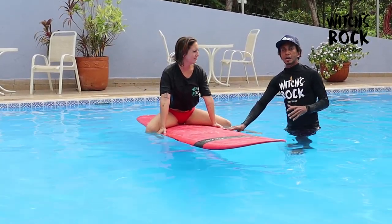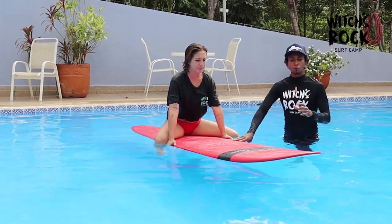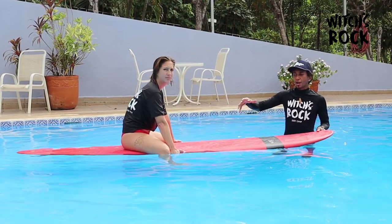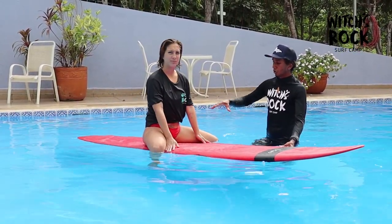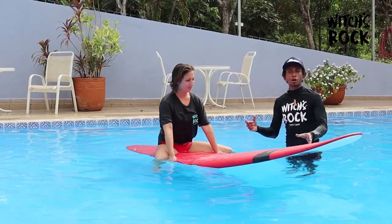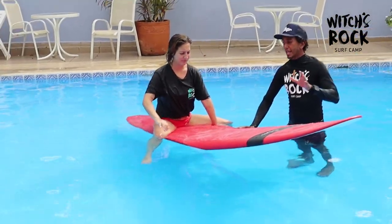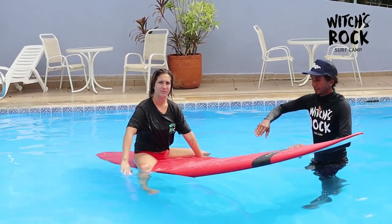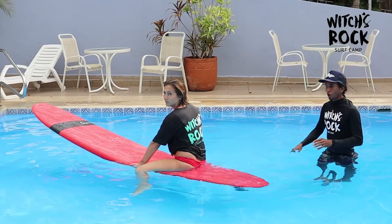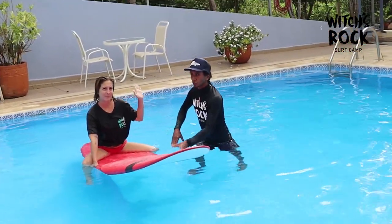When you decide to go for a wave, it's super important to know that if you're sitting too far forward you probably won't be able to spin your board fast enough, and by the time the wave gets close you won't be ready. The right way is to sit a little further back and push your body back slightly. If you want to turn in one direction, grab the board with the left hand and use the right hand to spin your board. Always look in the direction you're going. To go the other way, it's the same — just switch hands.